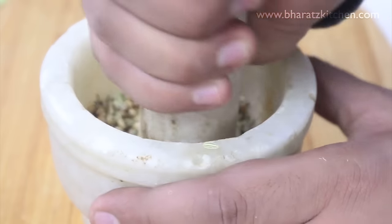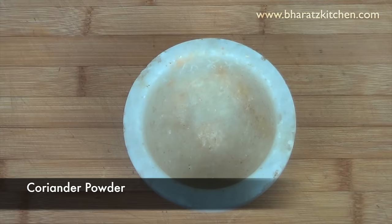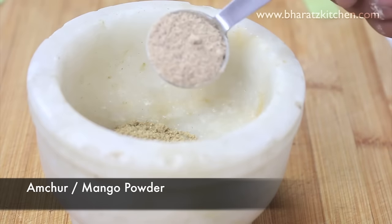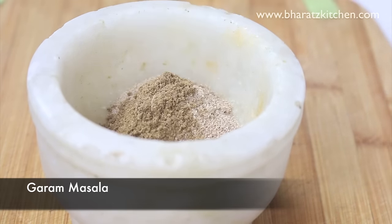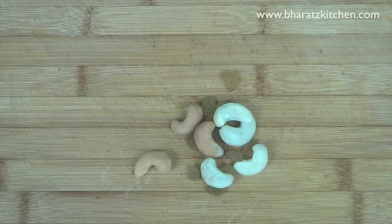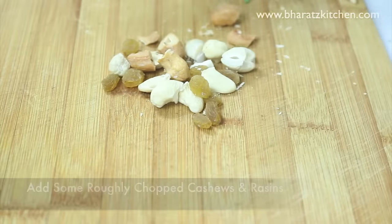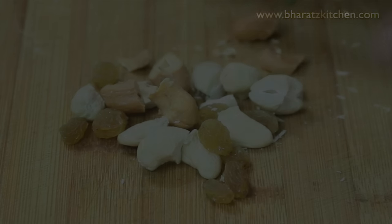For the ground spice mix you'll need coriander powder, lots of amchur or mango powder, garam masala, and red chili powder for heat. In addition, I'm also going to add some roughly chopped cashews and raisins — totally optional, but it does enhance the flavor of the gobi stuffing.